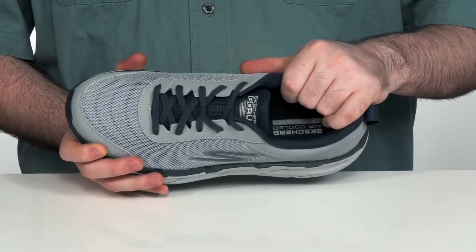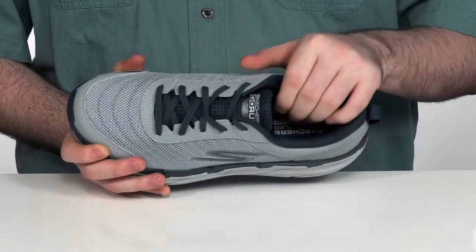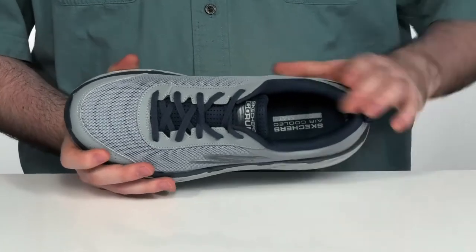The inside lining is textile to keep that airflow moving, with a very padded collar and tongue to hug your foot comfortably.